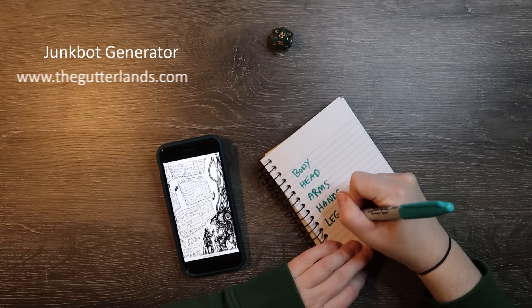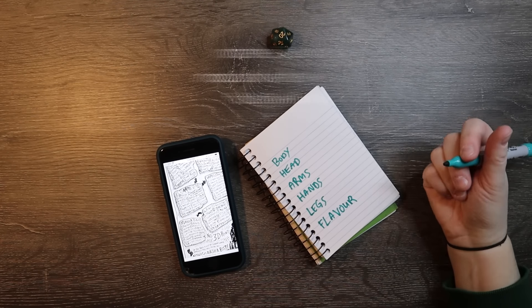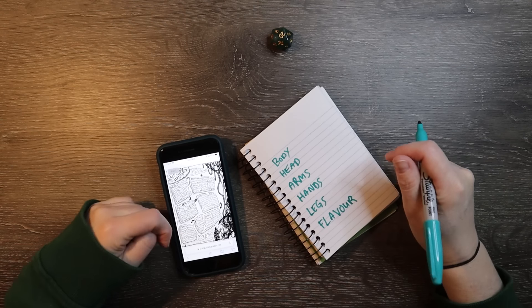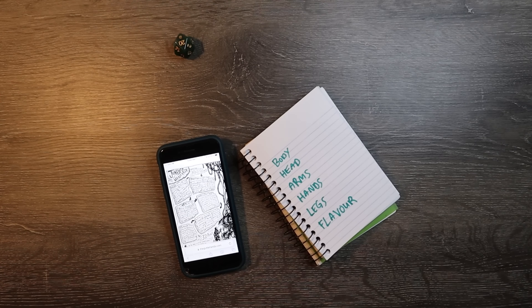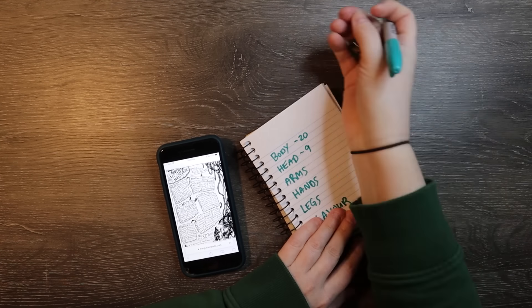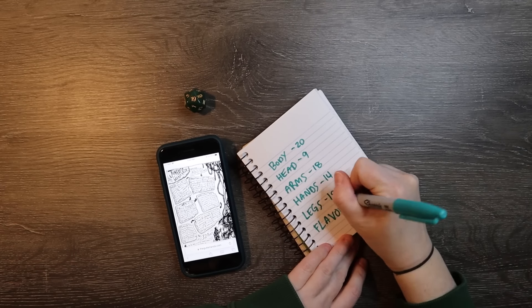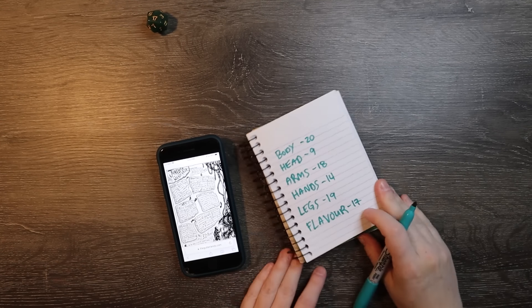This junk bot generator is courtesy of Bill Making Stuff. You can go to thegutterlens.com if you want to get one — it's just a PDF file. Basically, you roll a d20 die and it's gonna determine what kind of junk bot you build. I'm just rolling through here and then I will show you what I got.